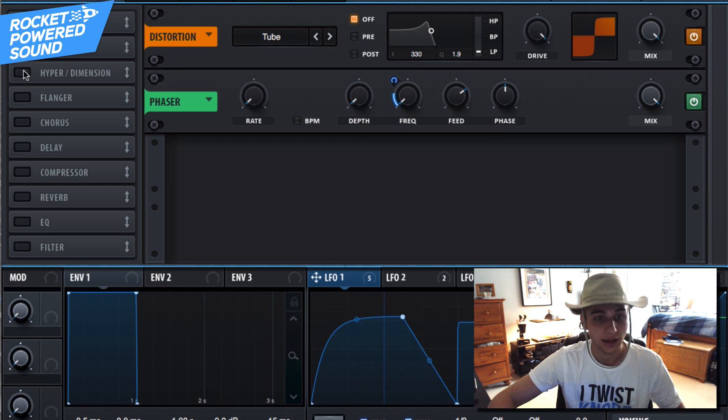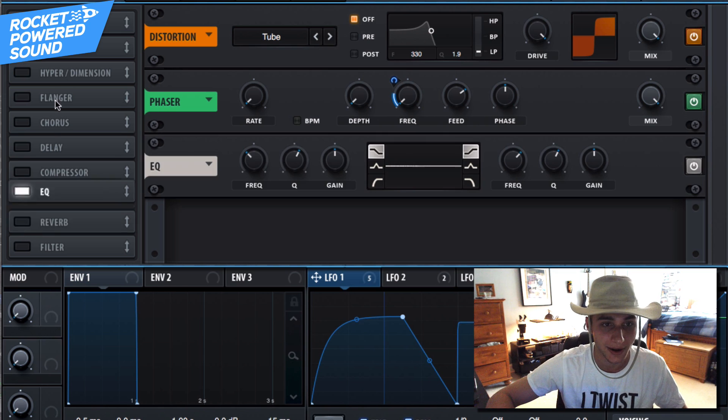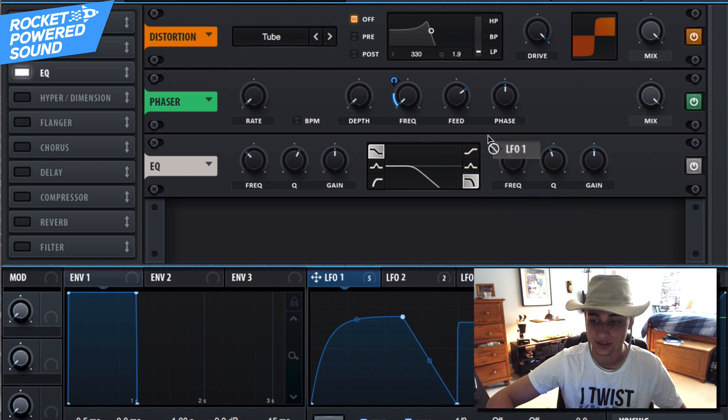That leads us into the EQ section. Turn on the EQ — I know we're modulating a lot, but you can see how you can make really cool sounds just by replicating this modulation process. Turn on the frequency band — basically we've created a low-pass filter, cutting out the high frequencies. Now drop LFO number one onto the frequency.